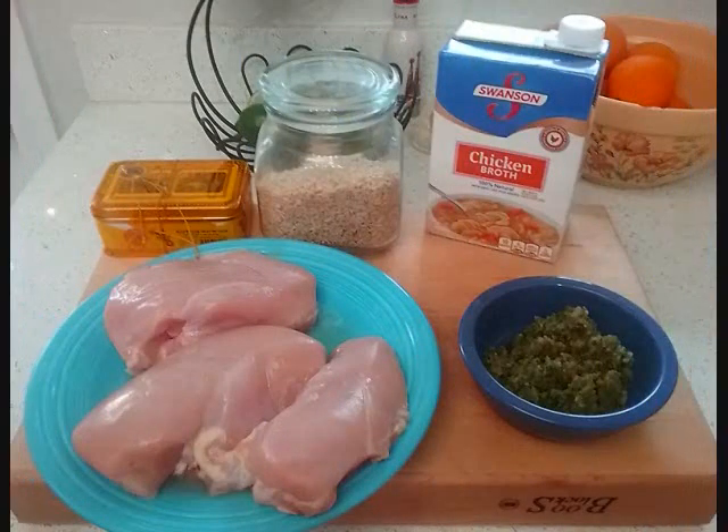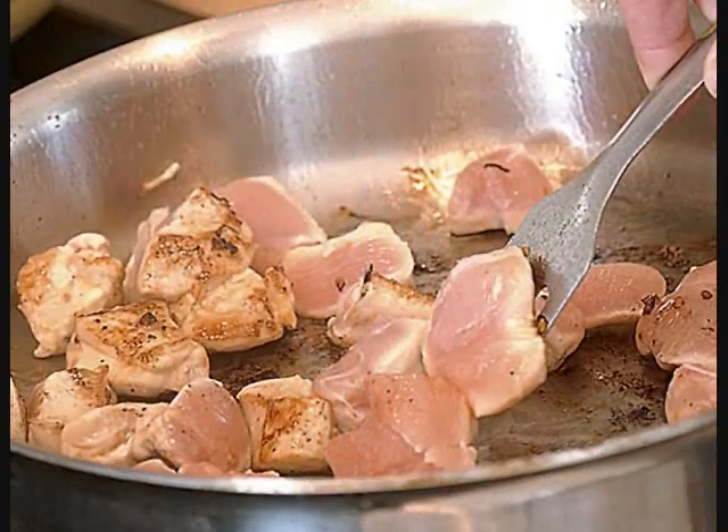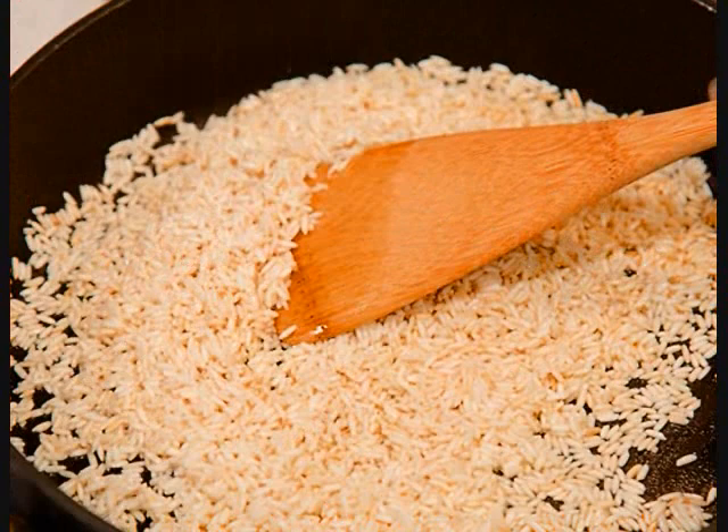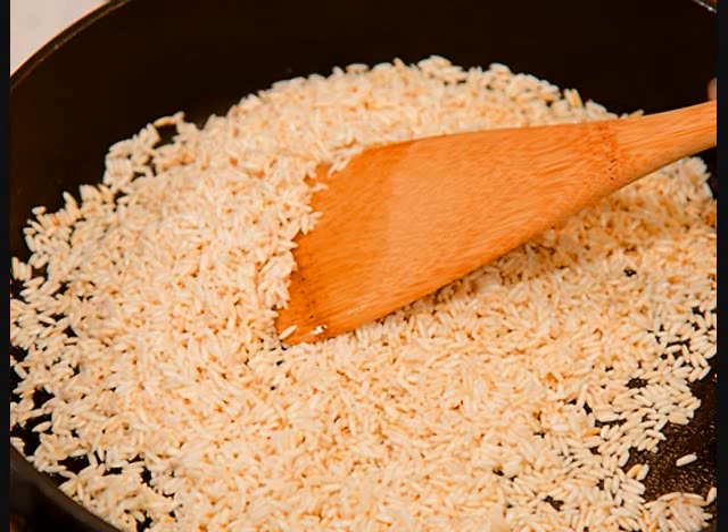Let's get cooking. First, he dices and sears three chicken breasts with one and a half cups of rice. Add a little oil to the pan and mix in the sofrito. He likes to toast the rice before it's added to the pot — it gives it a nutty taste and brings out the flavor.